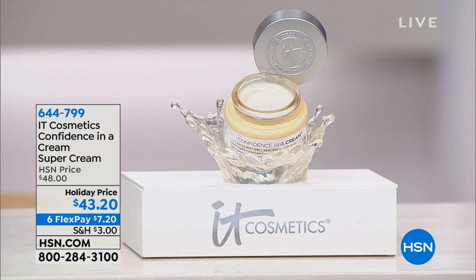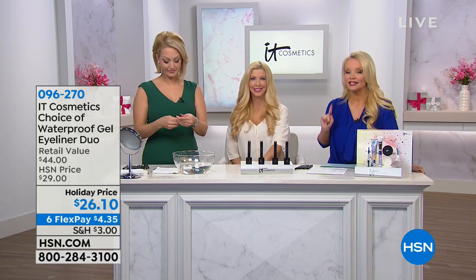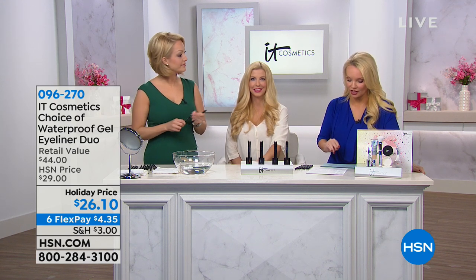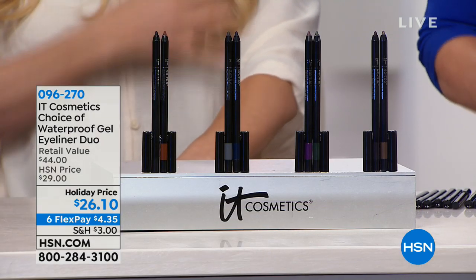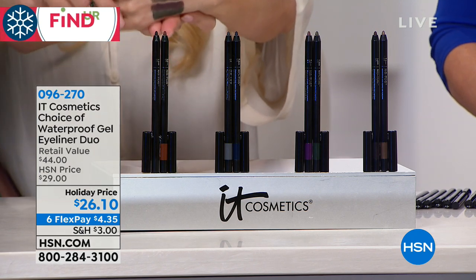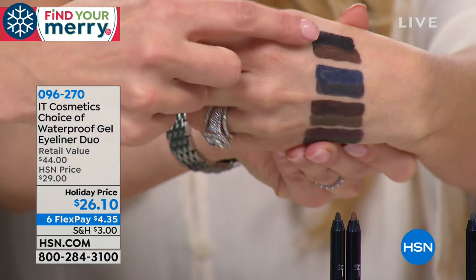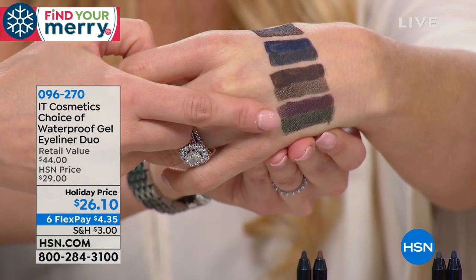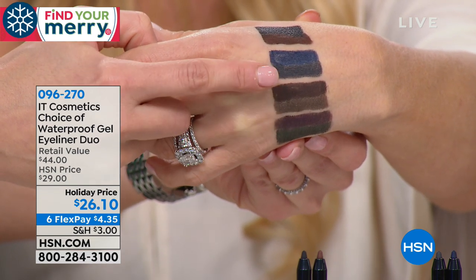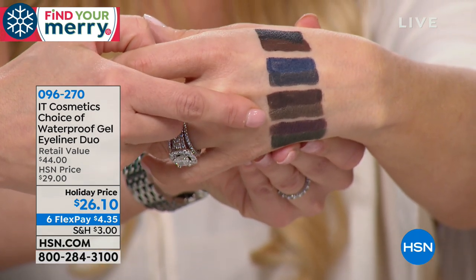Next, we are going to move to our eyeliner duo. This was on earlier today and to say it was popular is a little bit of an understatement — this could be your final presentation in some of the color choices. You're getting two eyeliners. We have black and brown — that was the most popular. If you want a true black and a true brown, you choose black brown. Then we have navy and slate, and we have the plum and the jade — but we have fewer than 1,000 of the plum and the jade. Last but not least, we have a black brown combination with a taupe — and it's $26.10 for two.